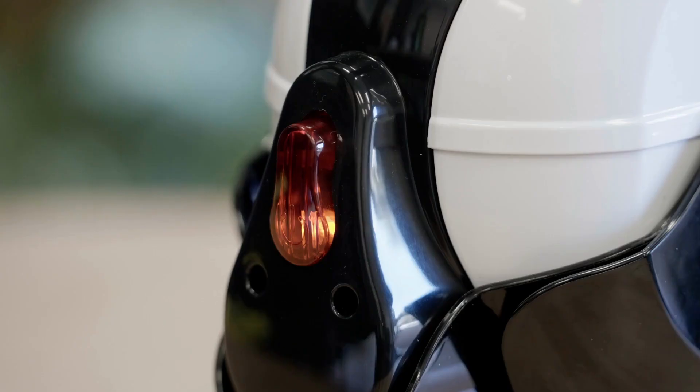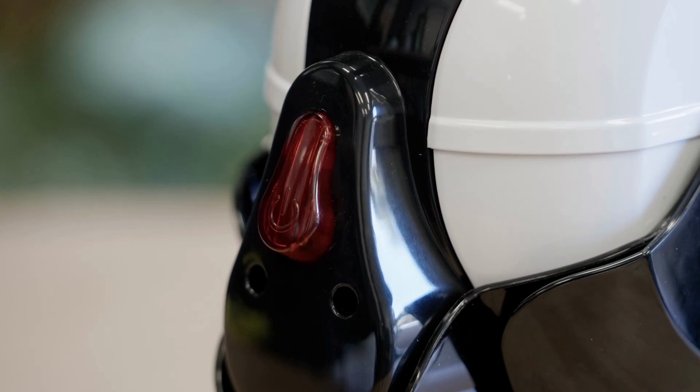The on-off button lights up when the kettle is boiling and has an auto shut off once boiled. Boiling takes two to three minutes.